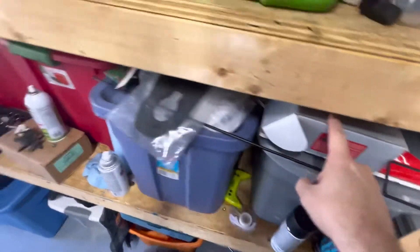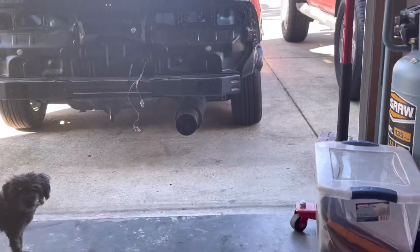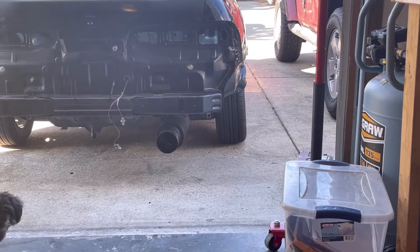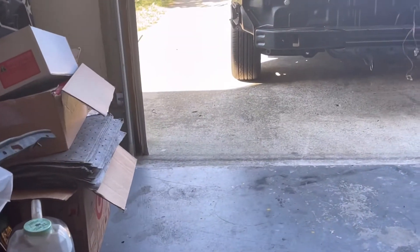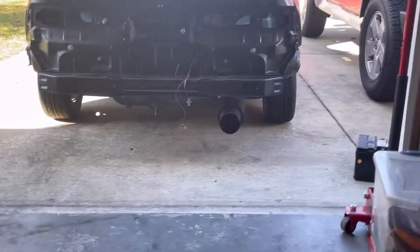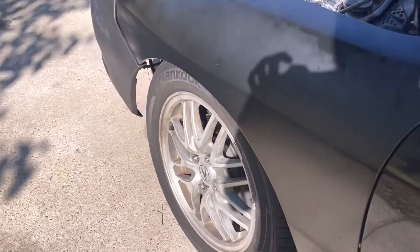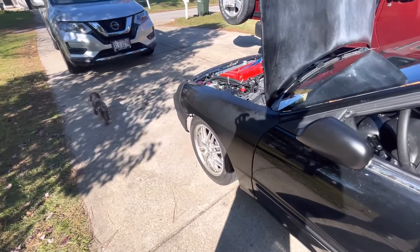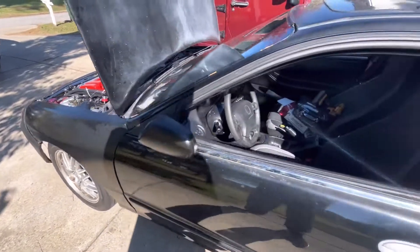You can see the tires are cambered out a little bit in the rear - they kind of go in and then out on the bottom. One side is worse than the other. We put the Skunk2 camber kit in the front already and those look a lot better - they could be adjusted a little more, but we'll do it after we get the alignment done.